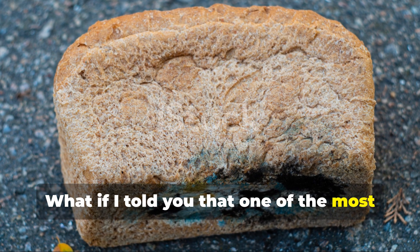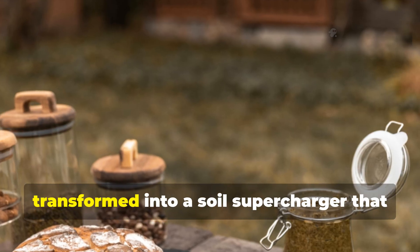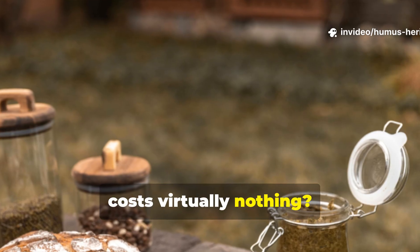What if I told you that one of the most effective solutions has been sitting right in your kitchen, just waiting to be transformed into a soil supercharger that costs virtually nothing?